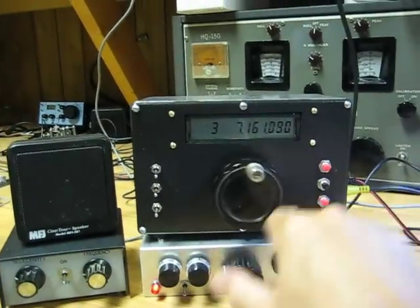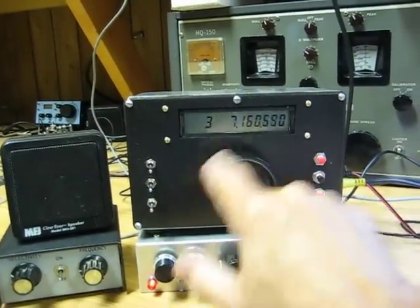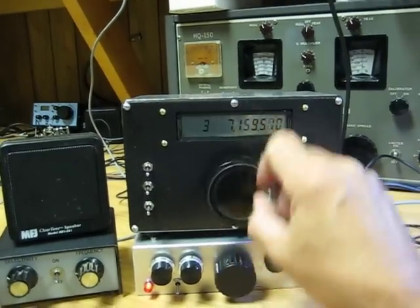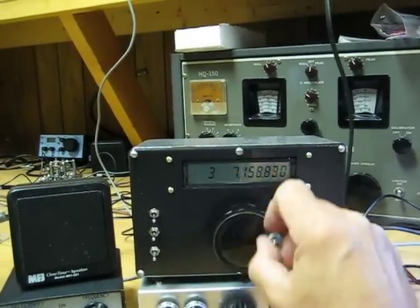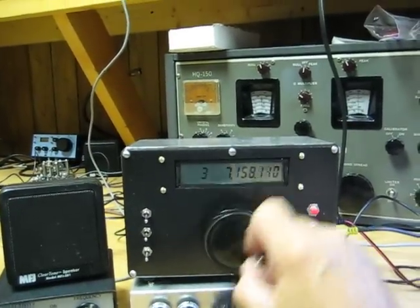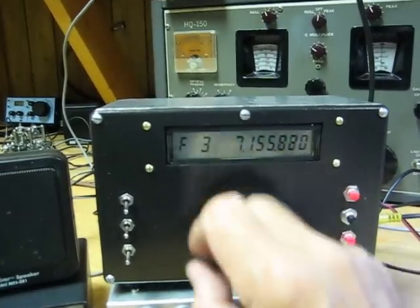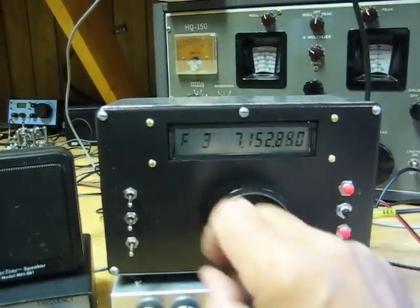This VFO knob came off of an old Johnson transmitter, and the crank handle comes in handy. The way this thing works, the more you crank it, the faster the tuning rate gets. This F shows up, and that means fast.